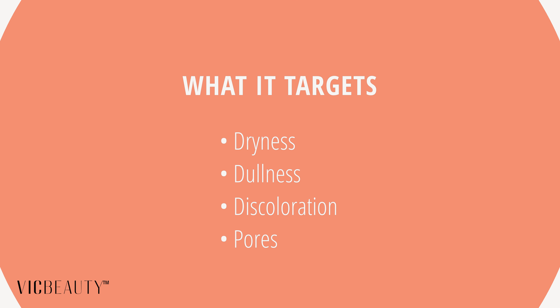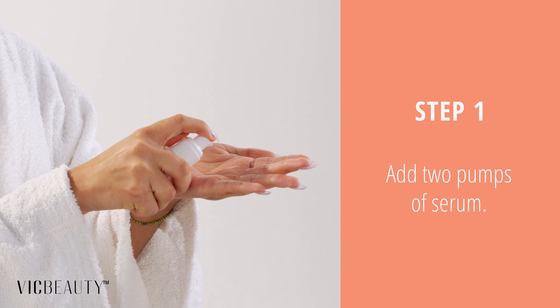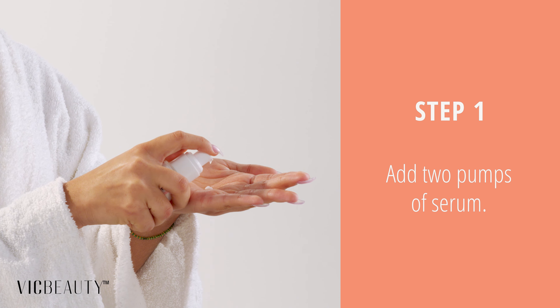AM Moisturizing Serum supports the acceleration of cell turnover during the day. It's great for normal, dry, oily, and combination skin types. It targets dryness and dullness, skin discoloration and pores.